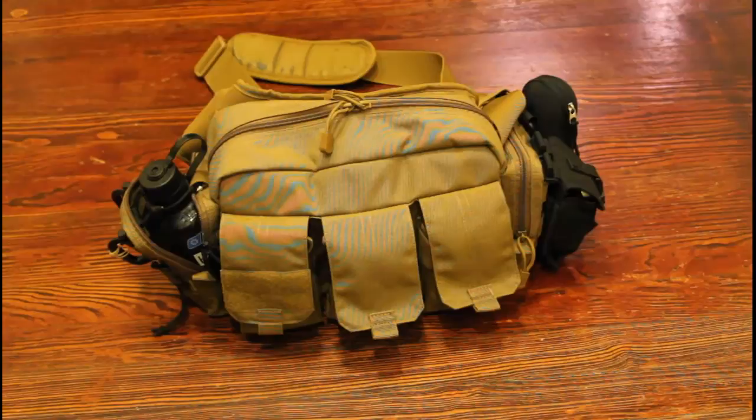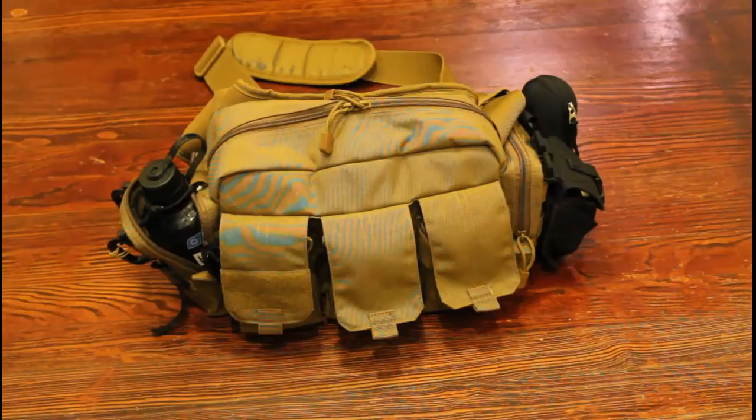Hey there, I thought I'd make a video showing you what's in my bailout bag. I carry this bag with me every day — I take it to work. This is the configuration I take to work. It's not a survival kit; it's more of an everyday convenience kit. It may help me survive for a few days in a really bad situation, but that's not its purpose.